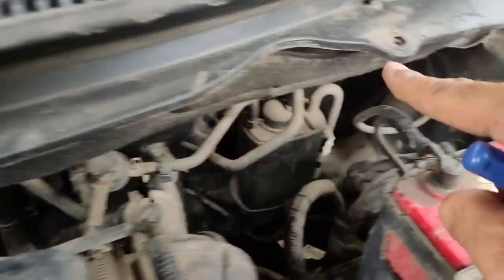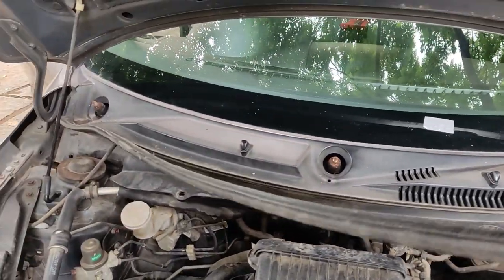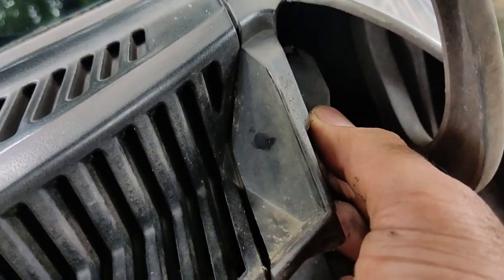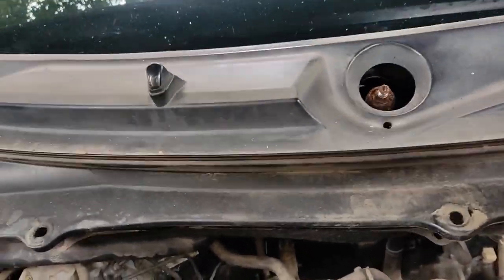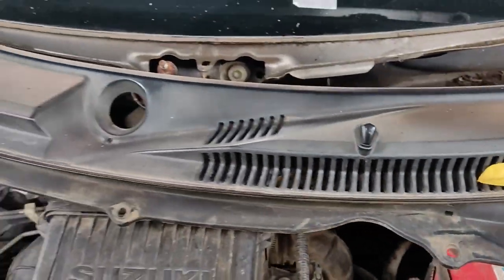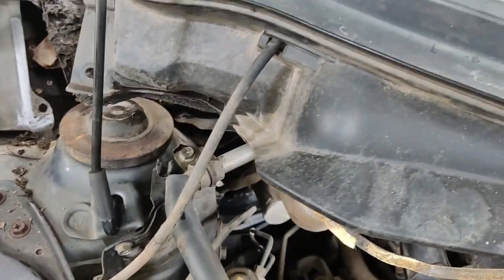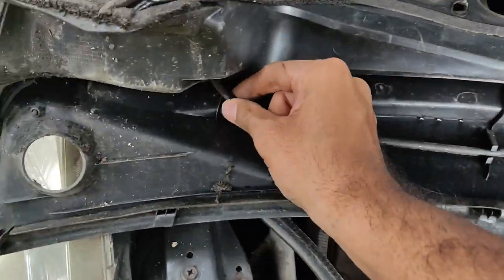Next up, take out the cover on top of the windshield area, keep it aside, and then take out the windshield cover itself — it's held in place with clips again, so make sure you don't break anything with undue force. It should come out pretty easily. The only thing holding it in place is the windshield wiper fluid pipe. You can disconnect it and the cover should come off on its own.